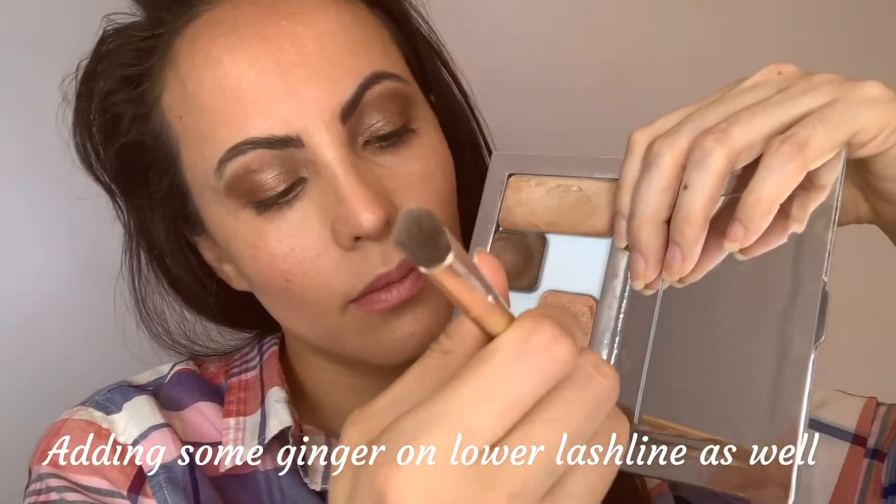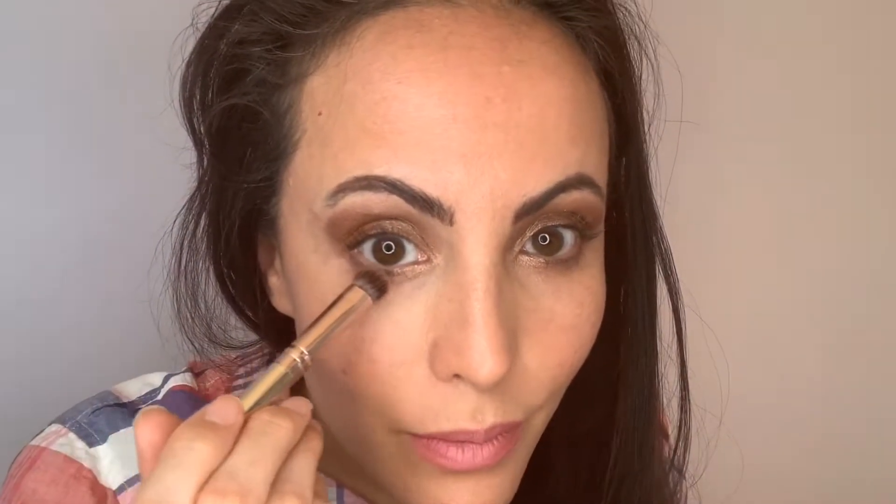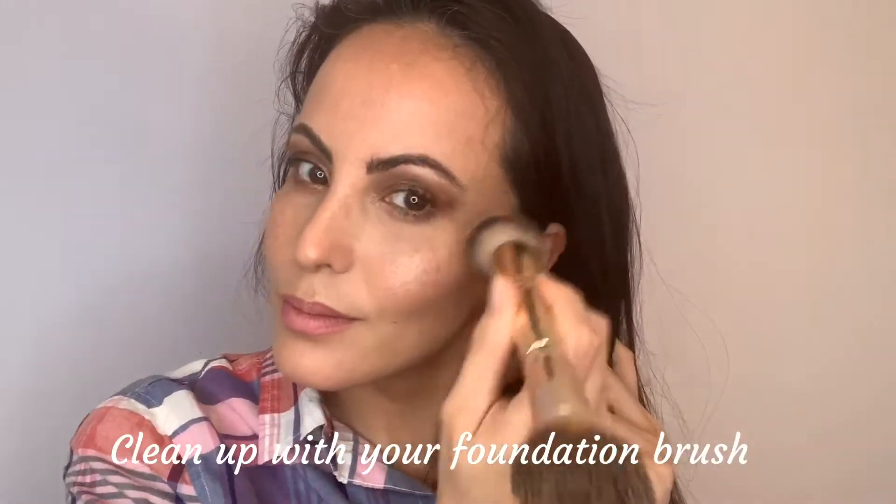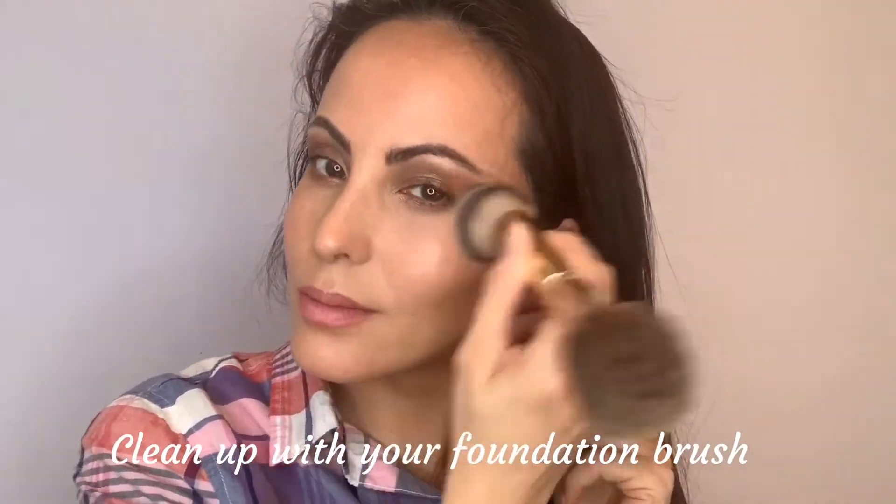I'm tapping the top side of the flat end and placing it right under my lash line, just giving a little bit more sparkle. This really helps and allows the eyes to pop. Now I'm going in with my foundation brush.